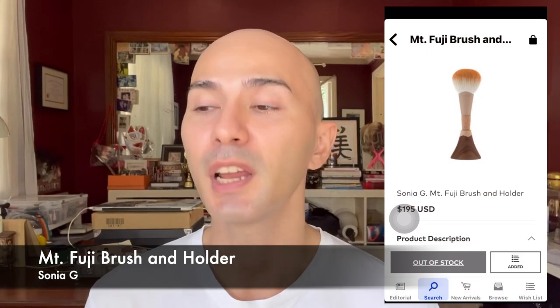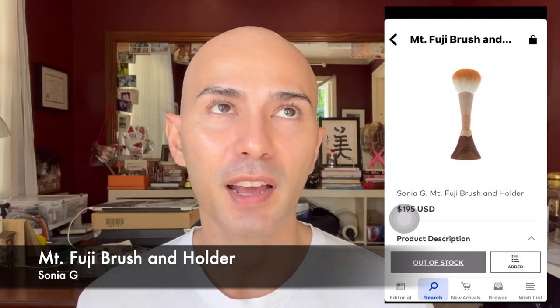There was also actually another brush I was very interested in getting from Sonia G — her Mount Fuji brush with the holder. The main reason was because of the dyeing technique used to add that very nice orangey-brown color at the tips of the bristles. They use persimmon dye, which is a very traditional form of dyeing technique in Hiroshima.